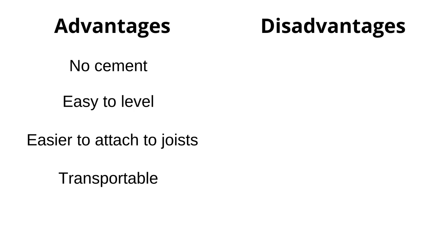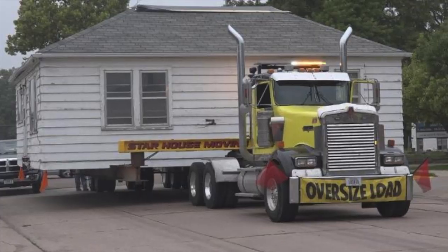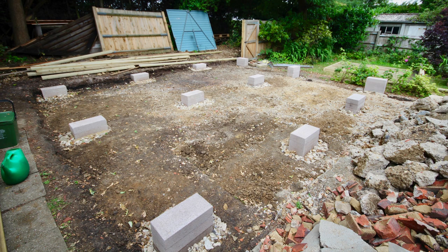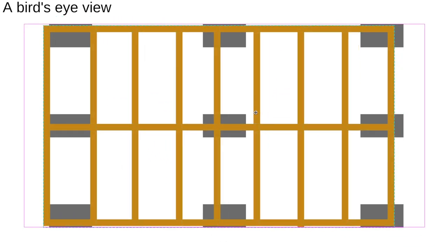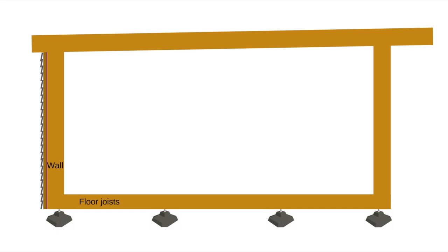Lastly, they allow for more temporary buildings, or if you ever intend to move your garden room, you can take your foundations with you. As for disadvantages, you have to be very exacting on where your floor joist will be before you lay the plinths, which is easier said than done. For block piers, as the tops are flat, you have some leeway to move the floor around on top until you're satisfied with its position, which you can't do with plinths, as to move the floor you have to move the plinths as well.